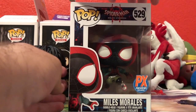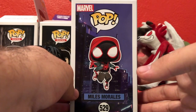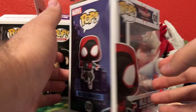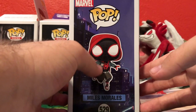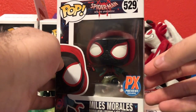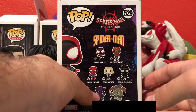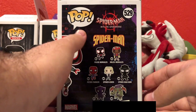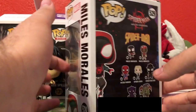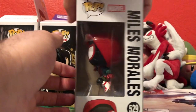He's a PX Previews exclusive, so you're mostly going to find him at a local comic book shop like I did. The difference is he's wearing his iconic hoodie and suit from the movie and he's in a jumping pose. I'll admit the box art didn't make him look that cool in this pose, but looking inside, his pose looks much cooler — like he's actually leaping out. On the back they still promote the other pops from the first line, so they don't mention Spider-Ham or any of the others, but I think it's alright because I just love this pop and I love the movie.